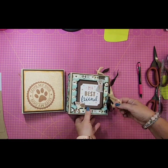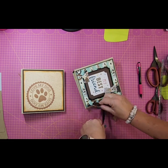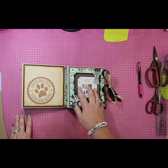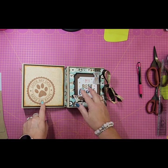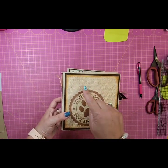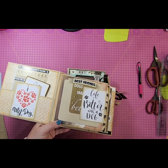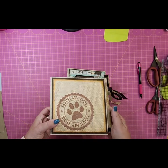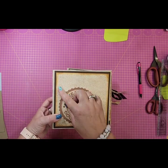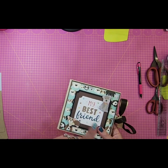Welcome to my channel, Custom Scrapbook Design by Christy Stubbs. Today I'm bringing you a mini album tutorial. I've based this tutorial off of two albums — I'll reference this one mainly. We're going to build it just like this, but the size is going to match this one, my best friend book, which measures six by six. The love-my-dog one measures six and a half by six and a half.